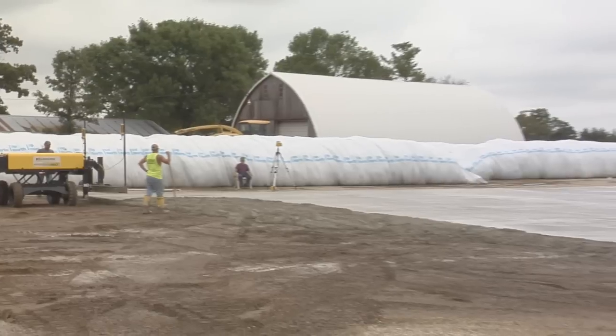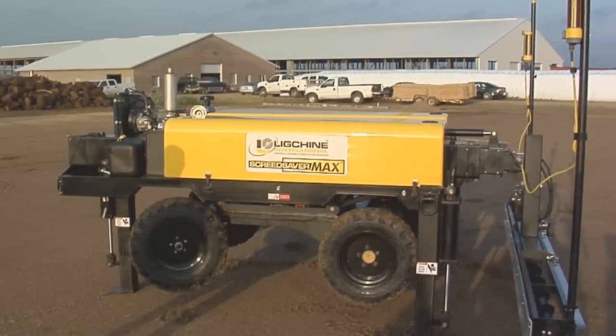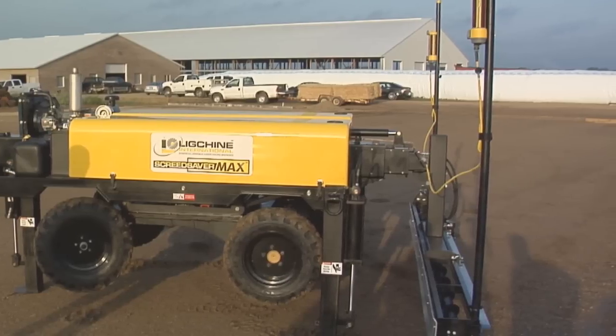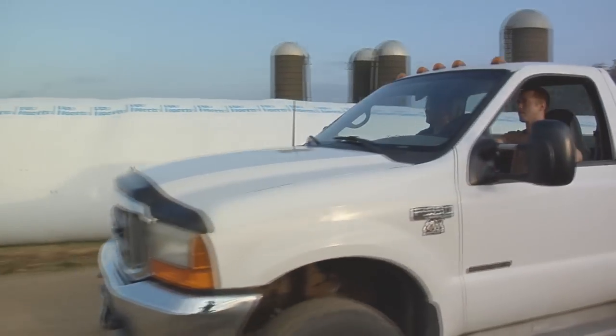And that is true whether you are on grade, slope, or dual slope. Screed Saver Max is a low-profile machine, measuring less than 5 feet wide and 12 feet long, guaranteeing you'll operate in tight spaces. Max weighs less than 4,500 pounds.